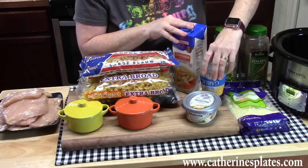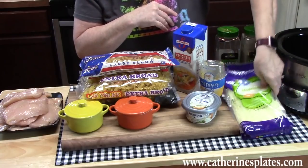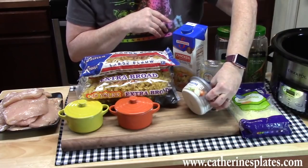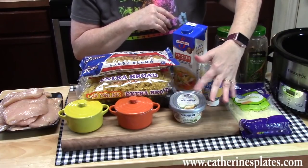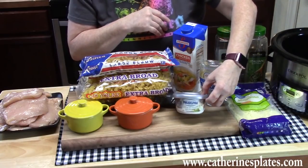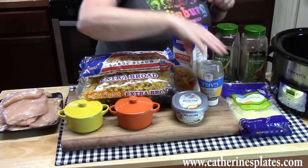You're going to need some chicken broth, some garlic, parsley, some Italian seasoning, mozzarella cheese, and then some cream cheese. I'm using a chive and onion flavor — just imagine the different flavors you could use for this. Or you could just use the regular original flavor of cream cheese. Salt, pepper, and that's it.